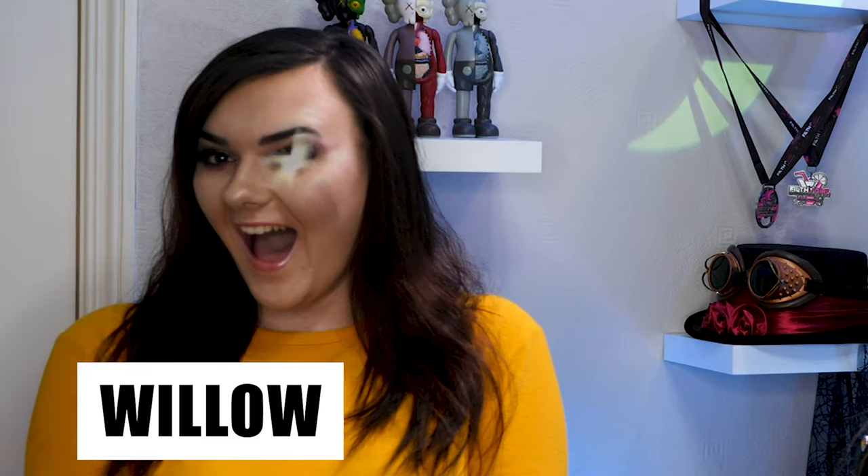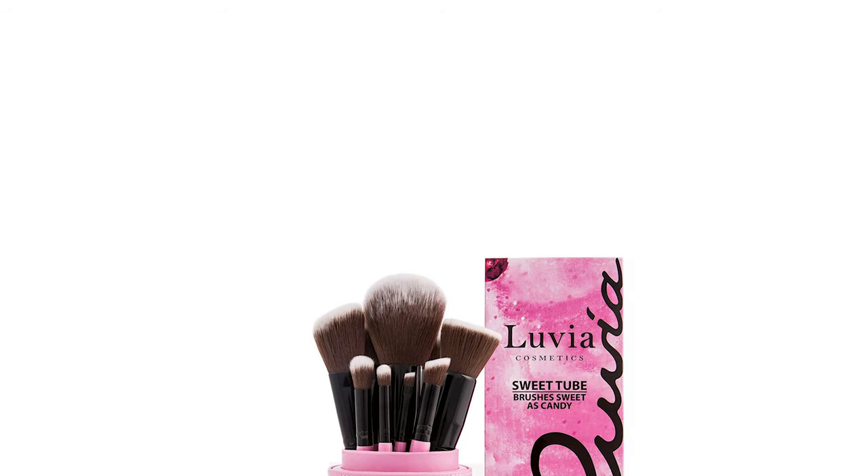So I think as an eye set, it's an easy winner. Hello gorgeous, how are you doing? Welcome back to my channel. Willow is here and we're doing some more makeup — we're actually doing a brush review. We've got these two brush sets from Louvier.